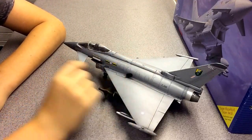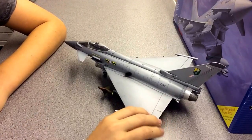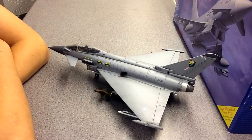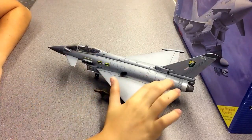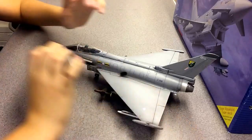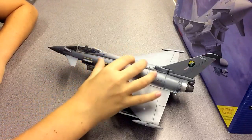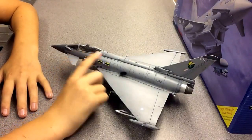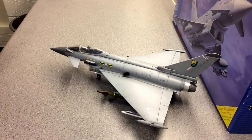The weathering includes exhaust smoke streaks, which is actually accurate — the real aircraft looks like that in photos. I originally planned to do it clean and brand new, but I came across a photo of this exact aircraft — same number, same plane — and it was heavily weathered. You could see all the panel lines really dirty, so that's what made me go with weathering.